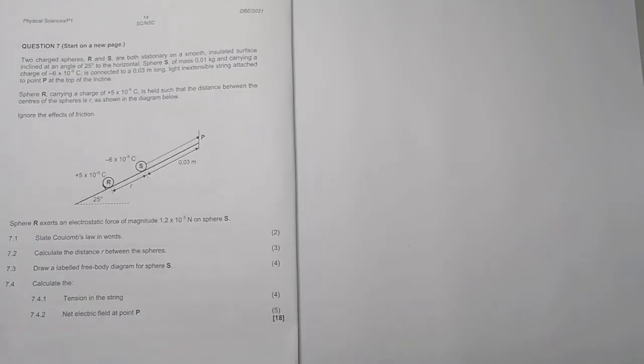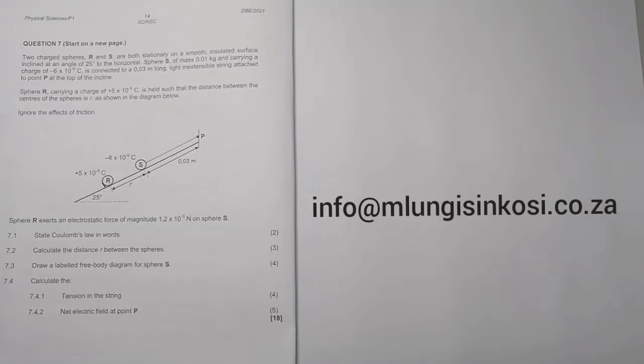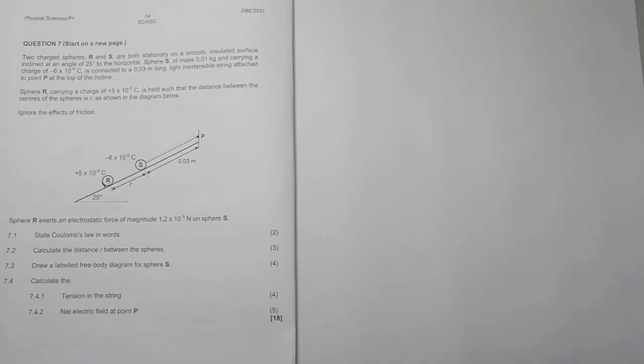If you haven't subscribed, please do the right thing — be part of the family. For those of you who may need assistance in mathematics or physical science, please don't hesitate to get in touch with us. Our email address is info@mlungesinkosi.co.za. So let's quickly look at the questions.